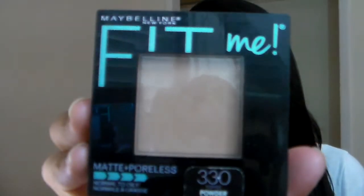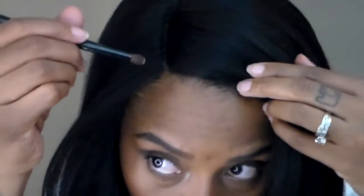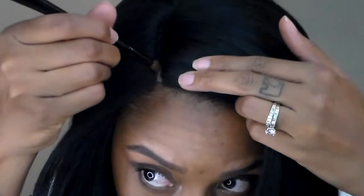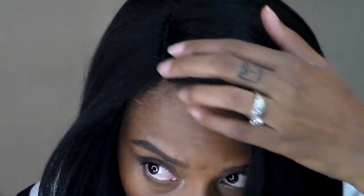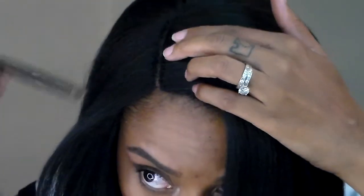I'm going to add some pressed powder to the part just to see how this is going to look. I have the Maybelline Fit Me powder in the color toffee. I just dab the pressed powder on the part with the brush, then sweep it back and forth and blend it in to give it a more natural look.